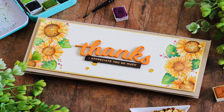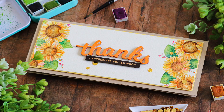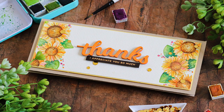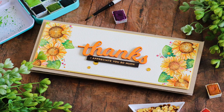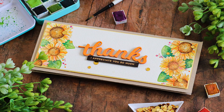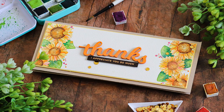I love no-line watercoloring and the Memory Box Sunflower Wreath stamp is a beautiful stamp that is perfect for somebody that loves to color. But one of the things that we sometimes forget is that an image doesn't necessarily have to be used in the way that it was originally intended. This wreath is a beautiful stamp, however I thought it'd be fun to use this image as a border on a slimline card. So let's talk about that right now.